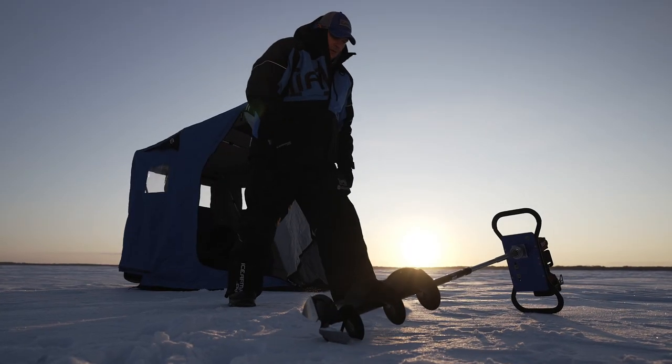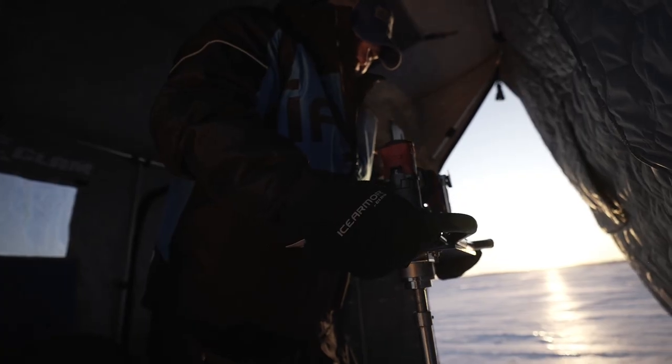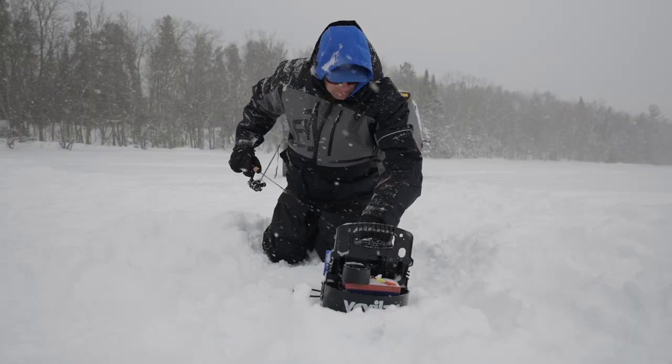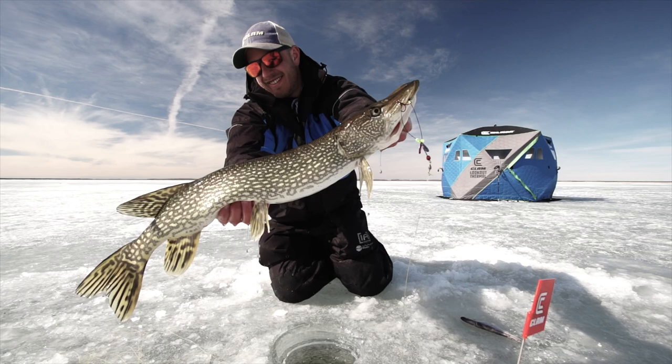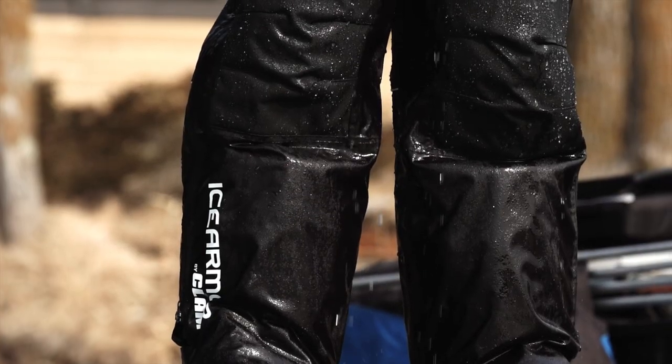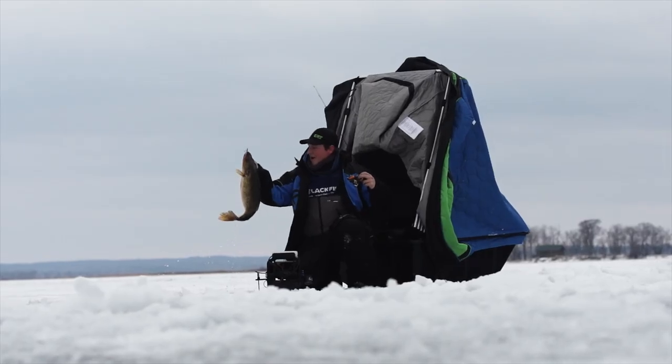Anglers that fish in the harshest elements need gear that can withstand these conditions. When it comes to an ice fishing suit that can stand up to the task, look no further than the Defender Suit from Ice Armor by Clam. Check out the Defender Suit in retailers and on ClamOutdoors.com.